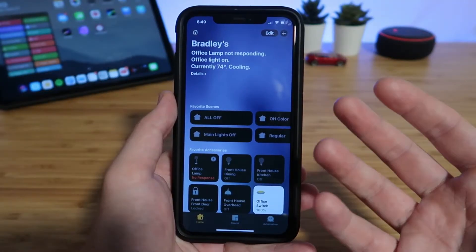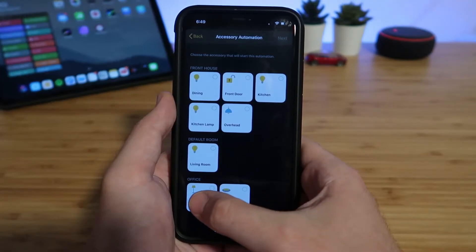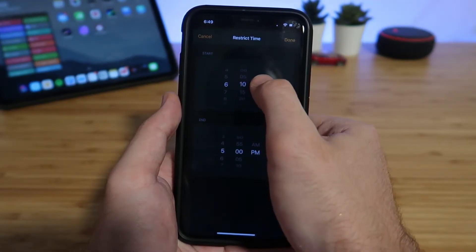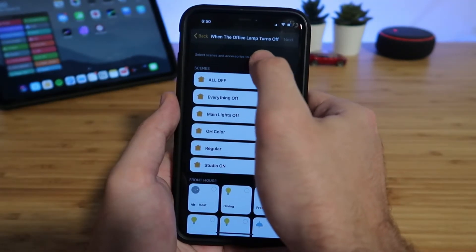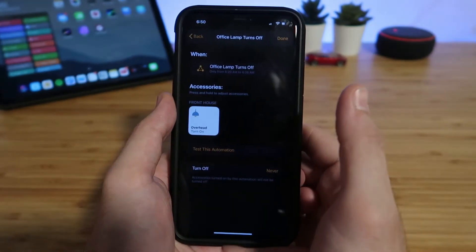Another automation I use almost daily with these down lights is that whenever my office lamp turns off, my overhead lights will automatically turn on so I can make my wife some coffee before she wakes up in the morning. In the Home app, tap the automation icon, tap the plus symbol, and choose 'Whenever an accessory is controlled' and select your light — in my case, my office lamp. Then choose 'Whenever it turns off' and set a specific time period, in my case between 6:20 AM and 6:35 AM. Then choose the overhead lights to turn on, tap next, tap to turn it on, and click Done.